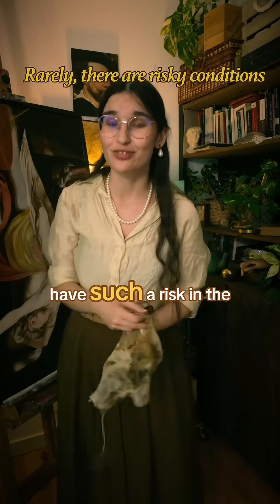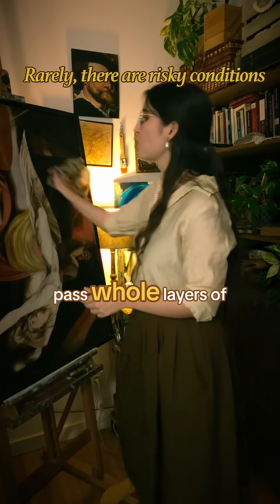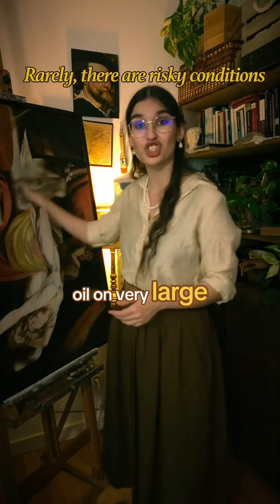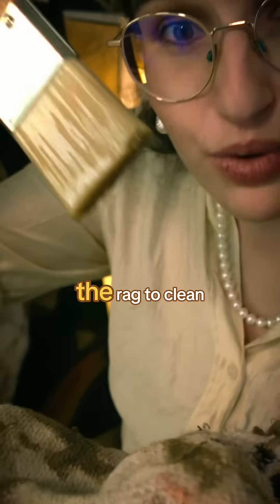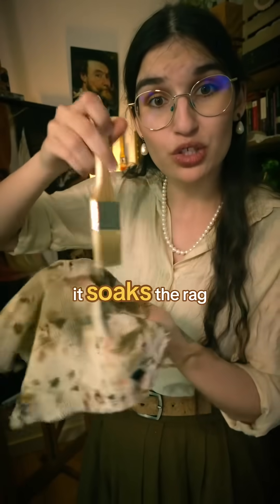The only times you have such a risk in the atelier is when you use really large amounts of oil to soak the whole rag to be able to pass whole layers of oil on very large canvases, or when you use the rag to clean really large soap brushes to the point that it soaks the rag itself.